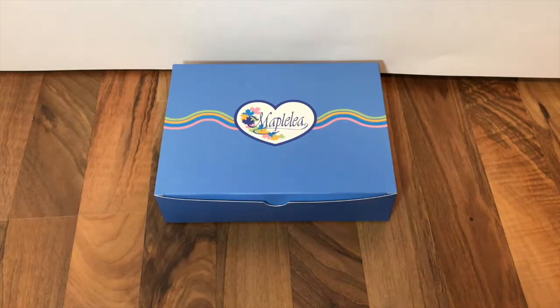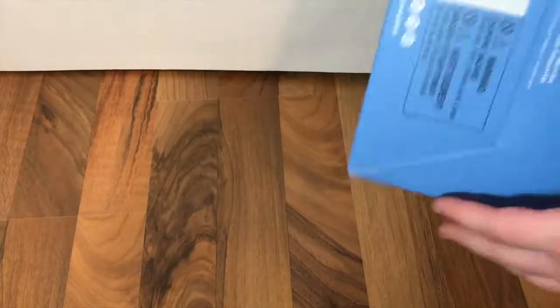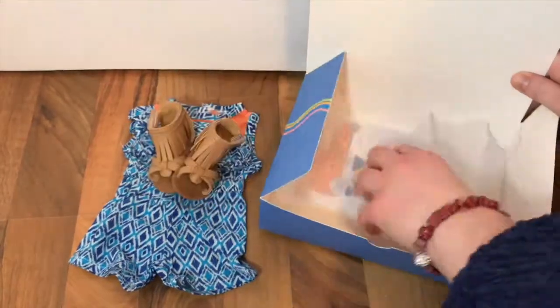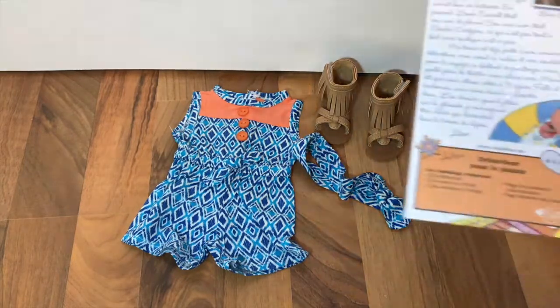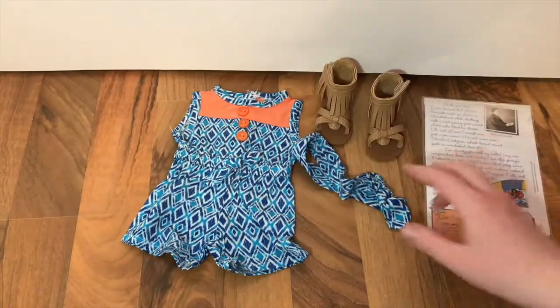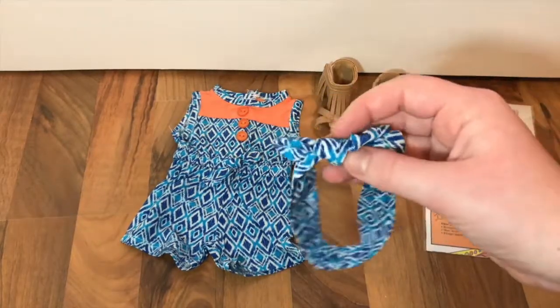Here is the last outfit I got, again in the standard Maplelea box. This outfit is called Playday Romper. It comes with journal pages as usual and this is also from Alexi's collection.